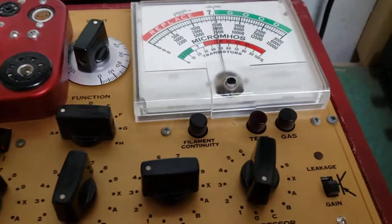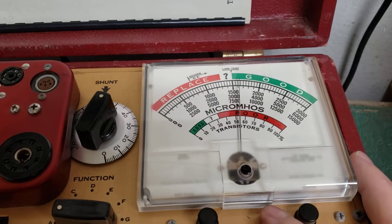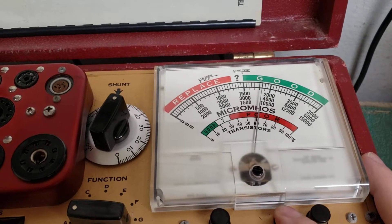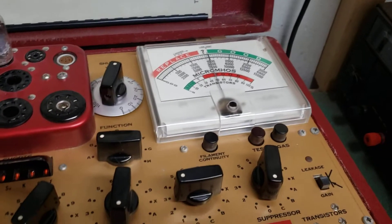When you do the test, you simply press the test button right here. This is just the good/bad test, and this one's into the good. I know this is a good tube because I've tested it on my other tube tester, so this tube tester seems to be working properly.